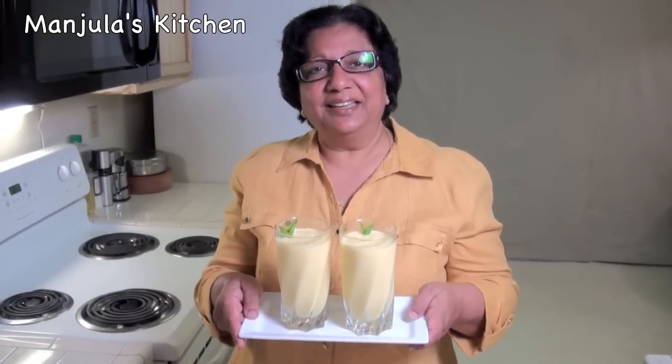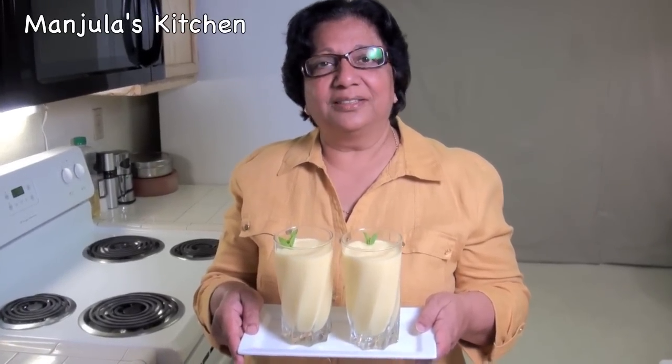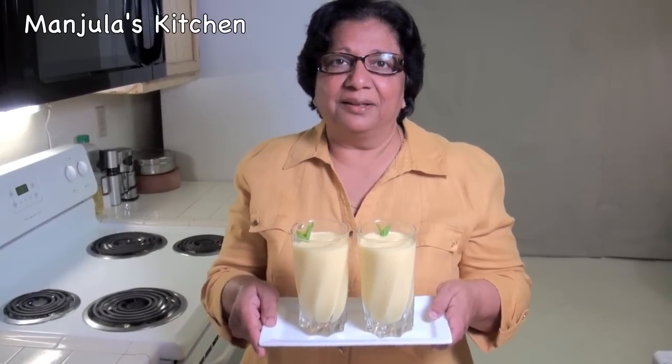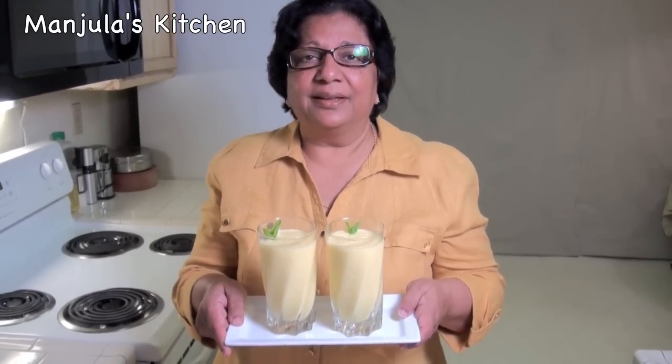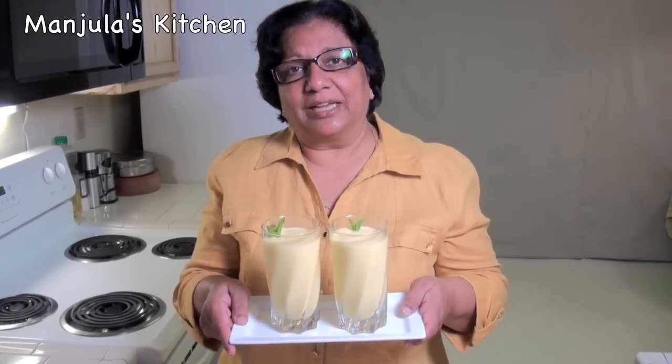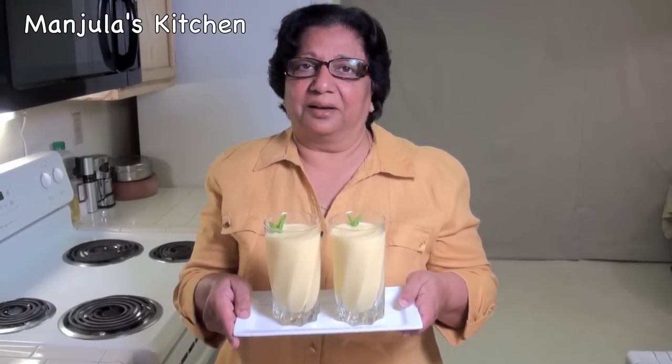Mango lassi is great for hot summer days or as a complement with an Indian meal. Mango lassi — everyone will enjoy. Thank you. Till we meet again, check out more recipes on manjulaskitchen.com.